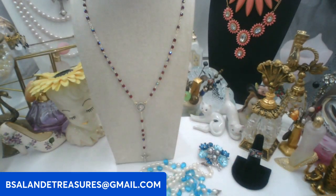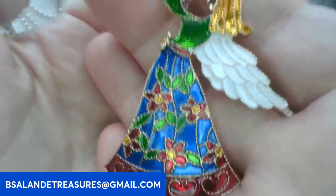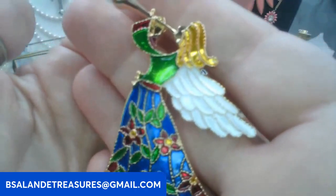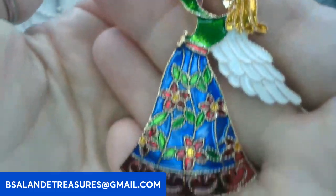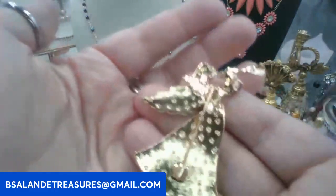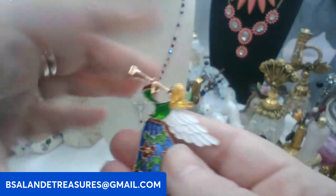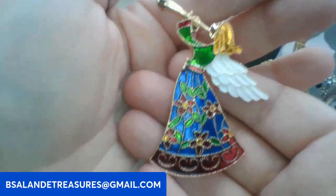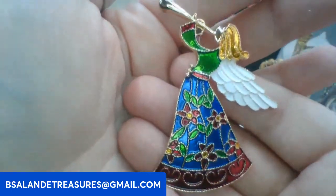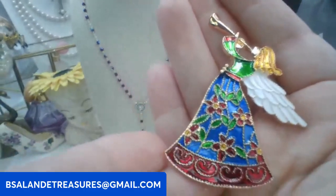Let's do this angel brooch — very pretty, with multiple colors: red, blue, green enameling, white on the wings, blowing the trumpet, and gold tone. On this one we'll go eight dollars, keyword: angel brooch. So pretty.